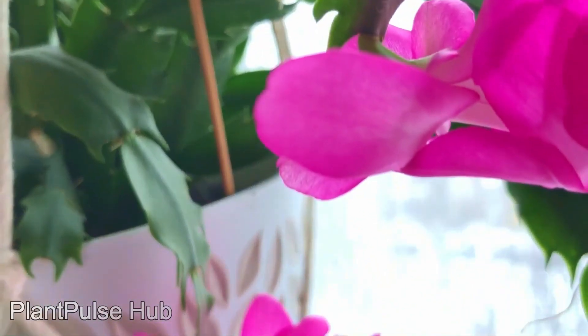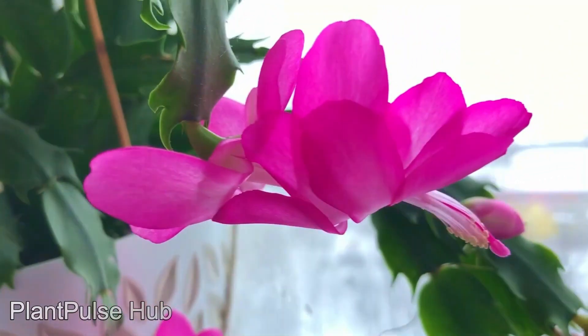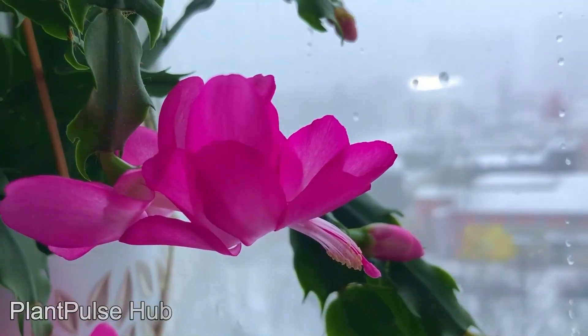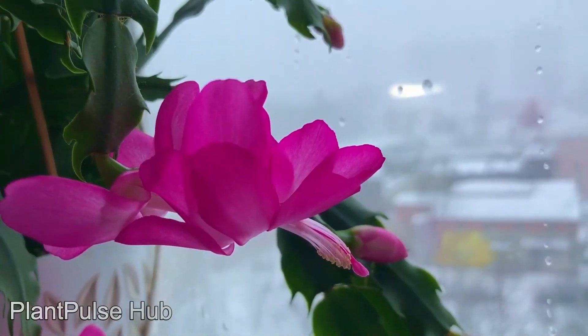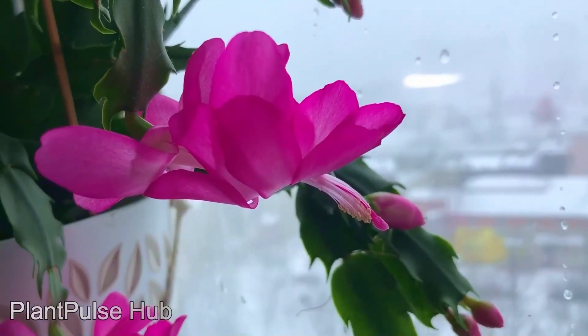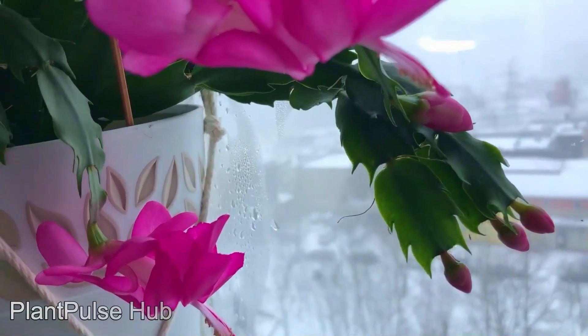There is one more important point. Regular pinching of Christmas cactus allows you to significantly extend its life. Some species of Christmas cactus in apartments can live up to 20 years while blooming profusely every year. However, such results can only be achieved through rejuvenation of the bush, and it is plucking that serves as one of the ways to rejuvenate Schlumbergera.